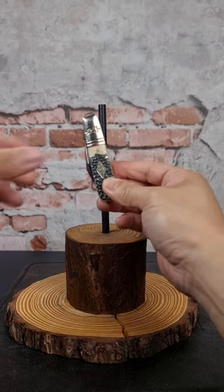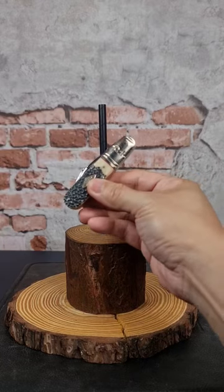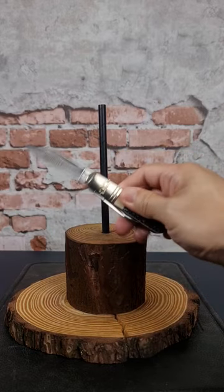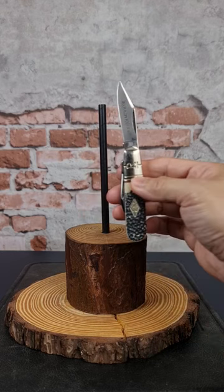This is a Rough Rider Barlow Buckshot Bone. Really interesting knife with a nice handle, traditional styled. It is a two-bladed knife with the larger blade being a clip point, and both these blades are made from 4408 stainless steel.